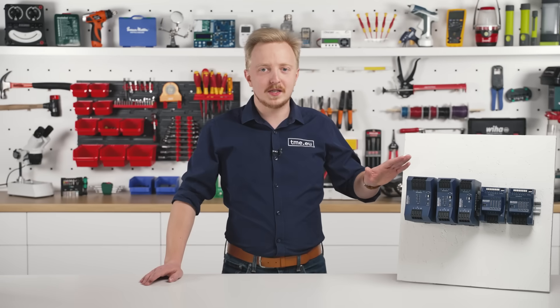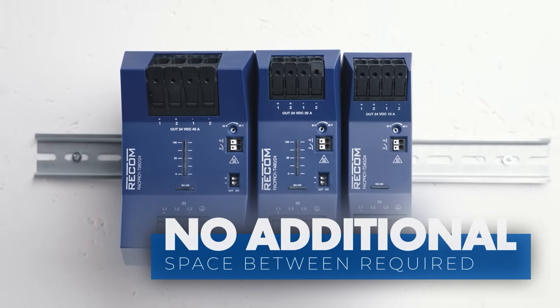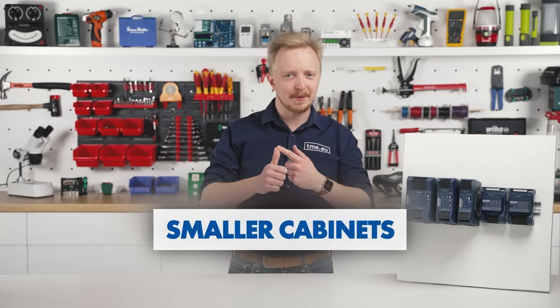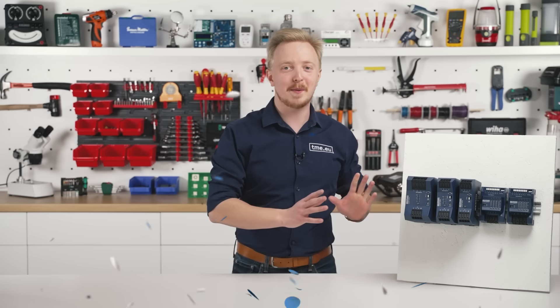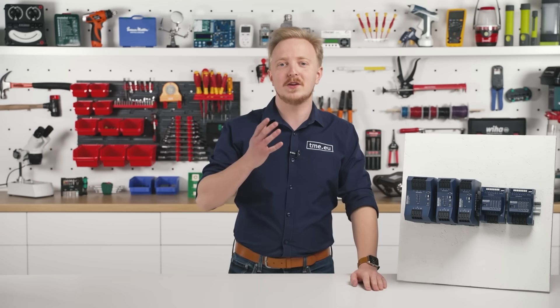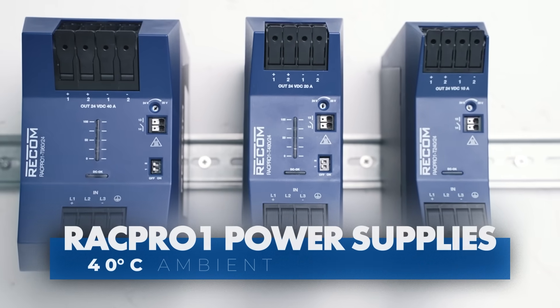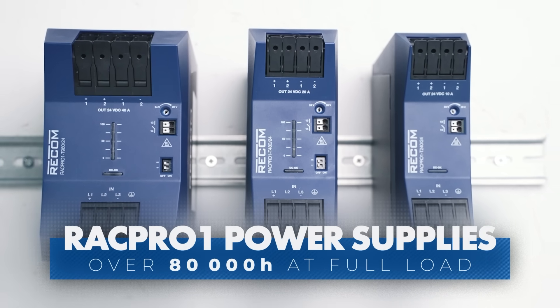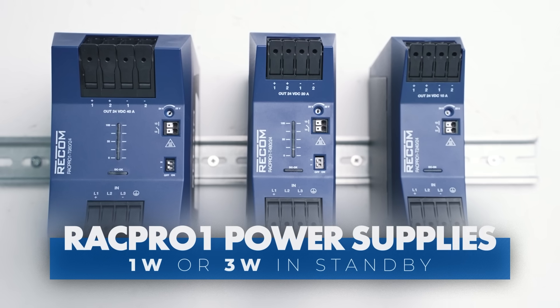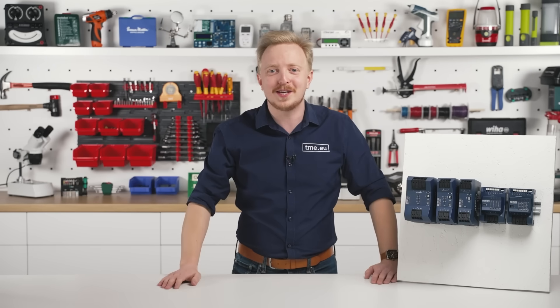These power supplies can be mounted side by side with no additional spacing required. Imagine how much space you're saving — smaller cabinets, more components, a happier engineer. And don't worry about the heat. The low power dissipation and optimized thermal PCB design allow for an ambient temperature of just 40 degrees Celsius and an exceptional lifespan of over 80,000 hours at full load. And in standby mode? It draws only one or three watts — that's probably less than your fancy RGB gaming mouse pad.